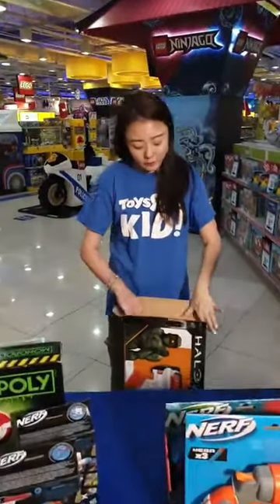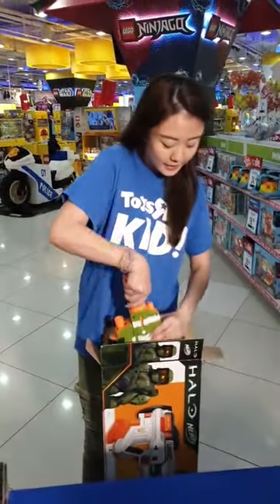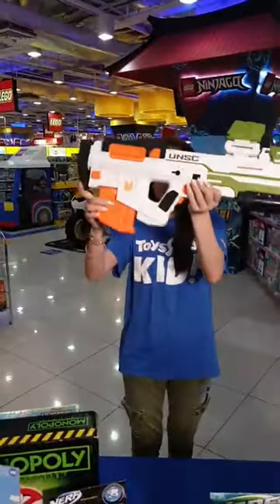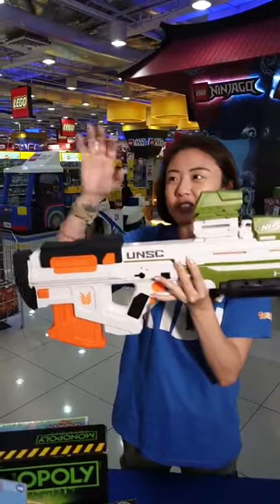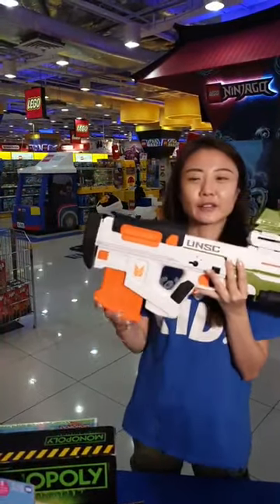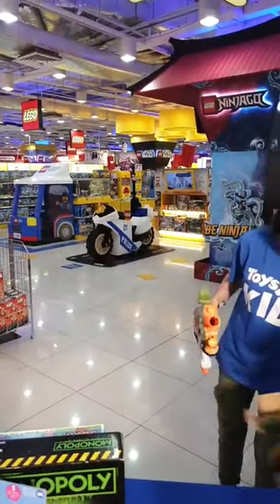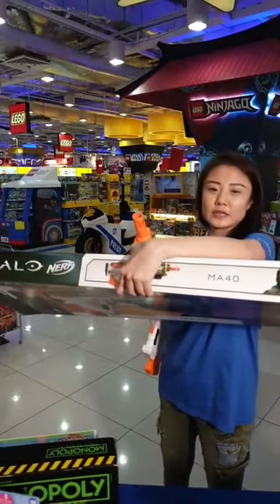When Nerf pulls out these game accessories and brings them to life, this is what happens — they blow them up in size and replicate the color very nicely. The details are amazing: you can imagine what you see on screen, and now it's real 3D. This is called the Pyronite Infinite, also known as the MA40. You can see the model number right here.